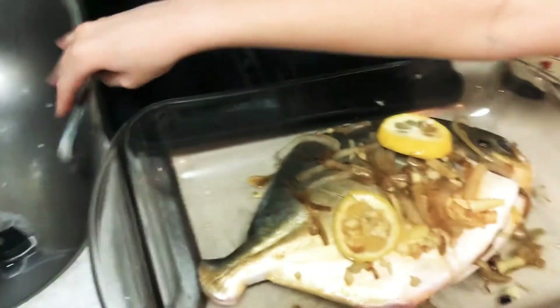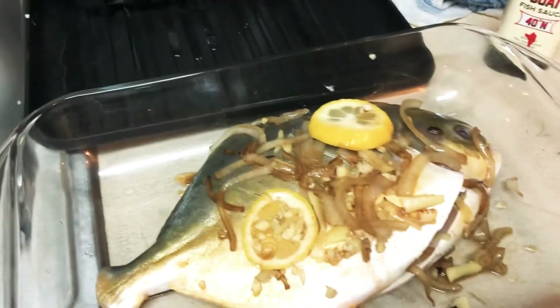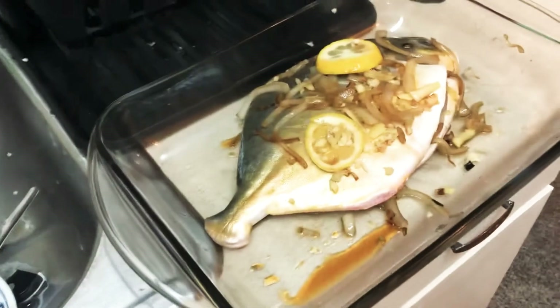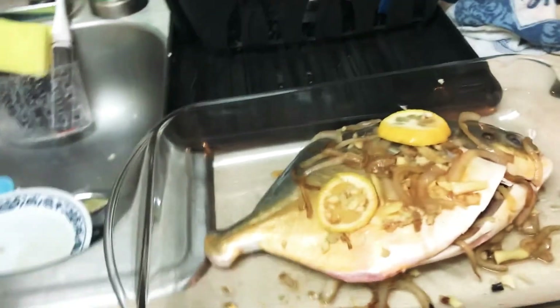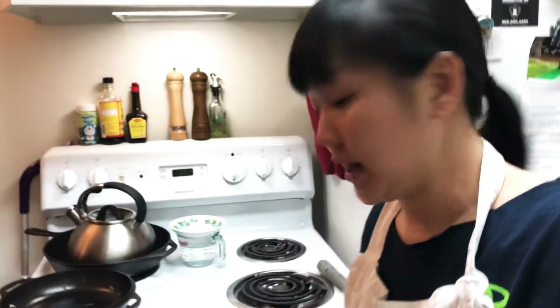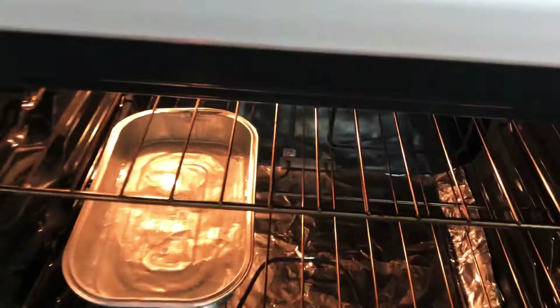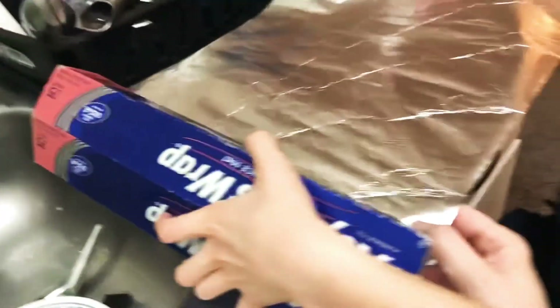The fish is done being prepared. We're going to cover it with foil. I'm going to show you — with the oven that I bake it in — I put a cup of water in. You don't have to measure it. So it's kind of like we're steaming it.